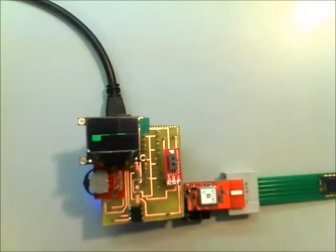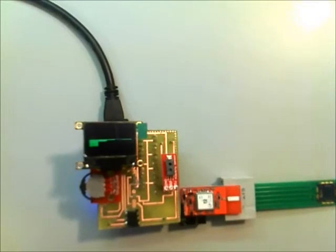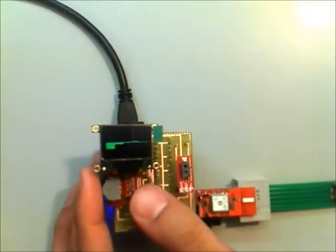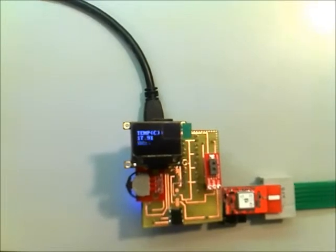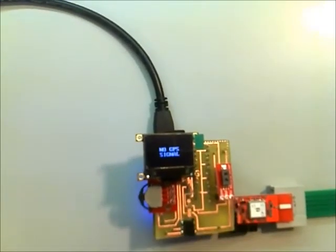While it's gathering data, it also saves it to the microSD card built into the screen. If we push down on the selector switch, we can go view the temperature and humidity sensor, and if we push down again, we can view the GPS.